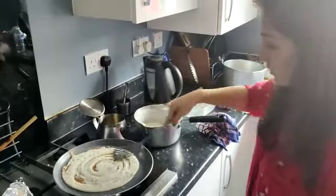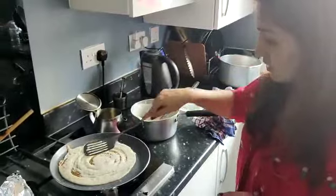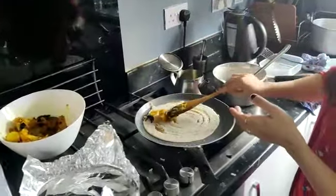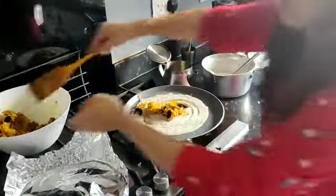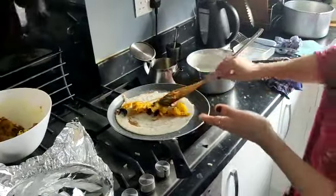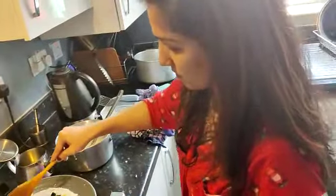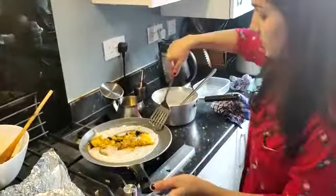I think it's the time to put masala in between the dosa to make it masala dosa. It's wonderful. Spread the aloo a little bit, and then wrap up the dosa.